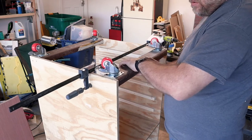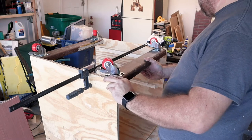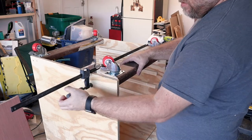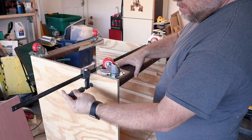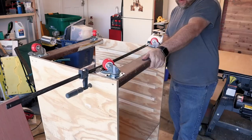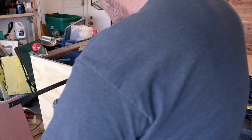Most of what I build is for personal use around the garage, but if you follow the channel you'll see everything from home decor projects to Halloween decorations and more. So please subscribe to the channel and tap the bell to be notified every time I make a new video. You never know what you might learn.